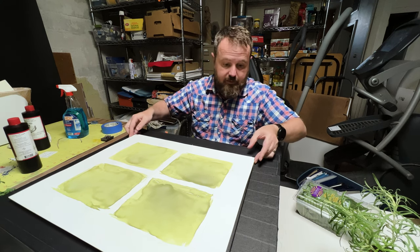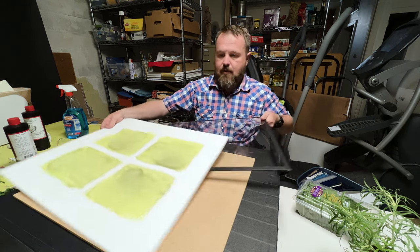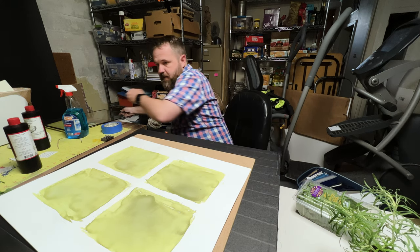This is a cyanotype — it's a very old photographic process, and I am going to be using it to capture these herbs.